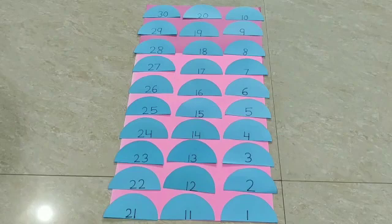But children, I have kept it in reverse sequence. Now let's read the reverse sequence. 30, 2, 1 — let's start.